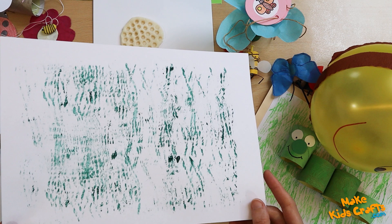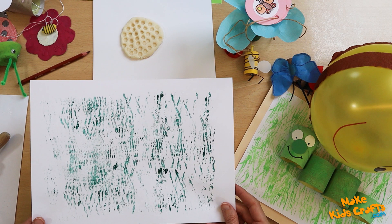And the background with painted grass is already made. The background can be used for various works related to the meadow and insects.